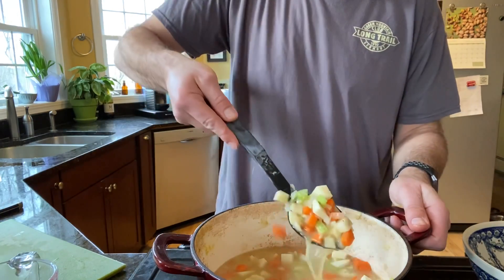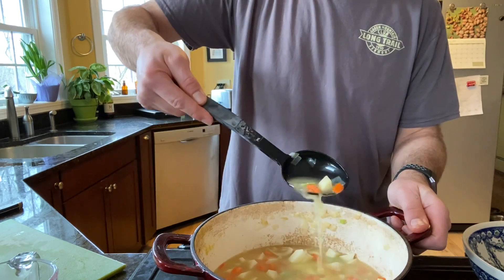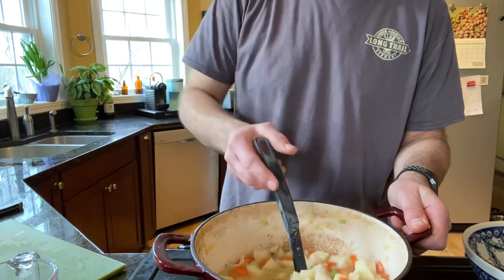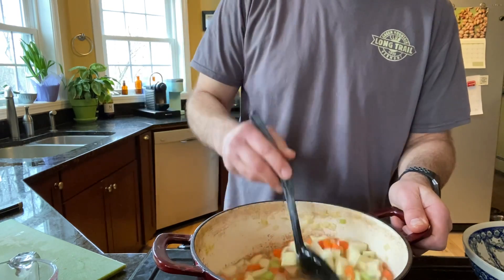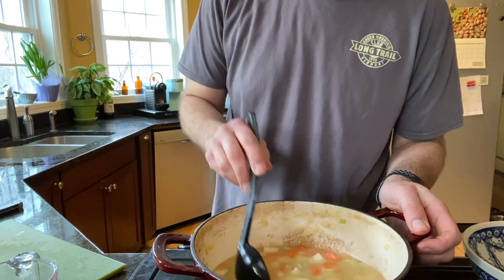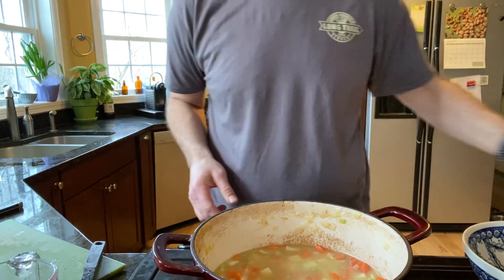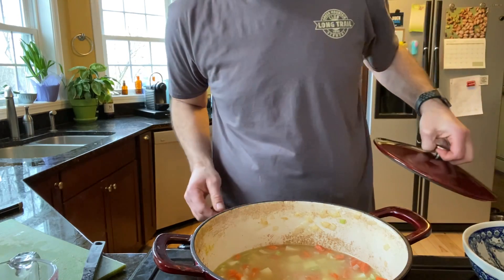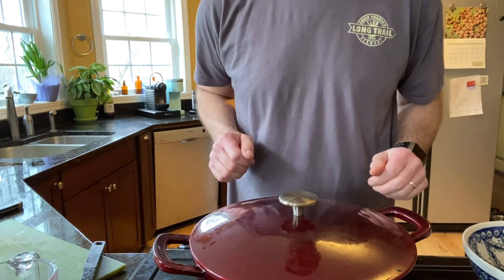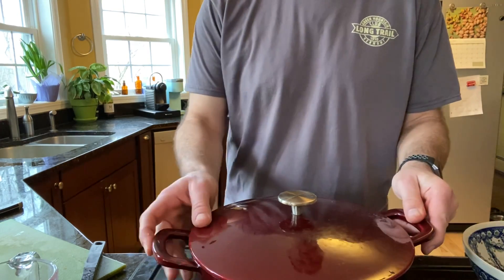You can see the water has turned into a nice chickeny brothy sort of thing — the onions have cooked up really nice, the garlic has cooked up, the celery, carrots, and potatoes have just started to cook. So they're going to sit in there and boil. We're going to add the cover back on and keep it on medium high heat and just let it come to a boil.